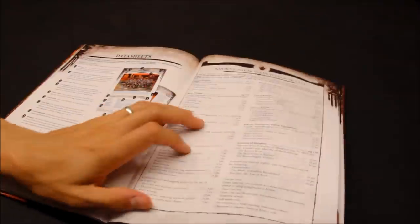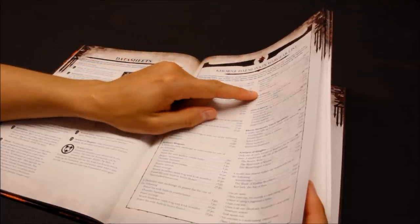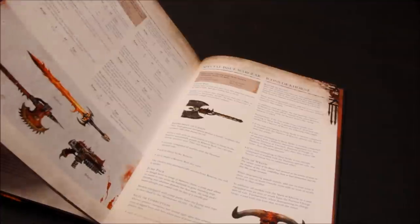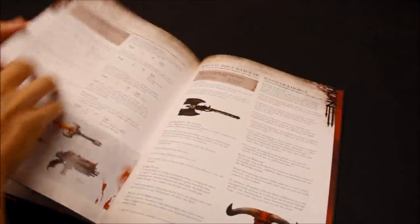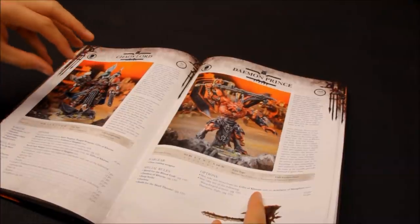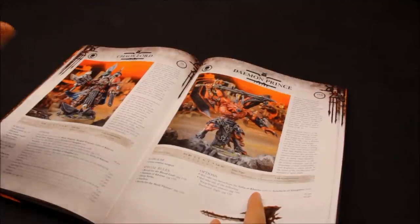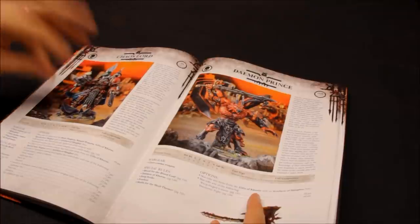Gifts of Khorne, special issue wargear: melta bombs, jump pack, chaos bike. Sigil of Corruption - a 4+ Invulnerable save, probably take that, costs 25 points. So you can customise him quite well. But for your HQ I think something bigger and nastier would be better.